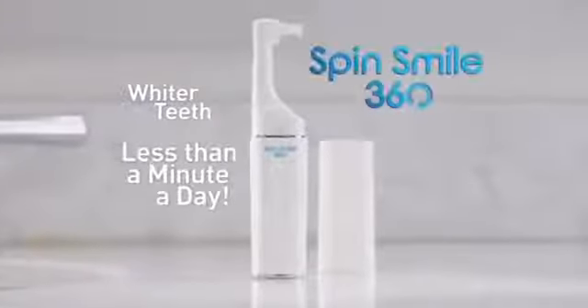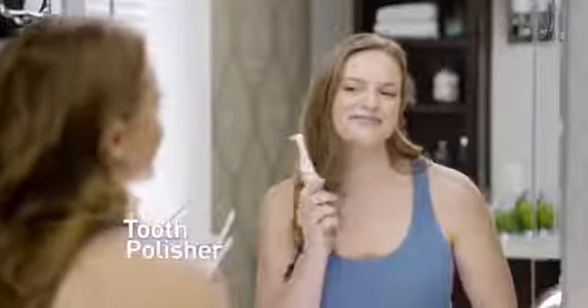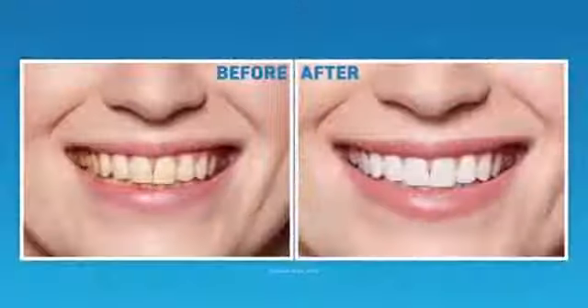Now get brighter, whiter teeth at home in less than a minute a day with SpinSmile 360 — the amazing new professional-grade tooth polisher that removes stains in seconds for a gleaming smile.